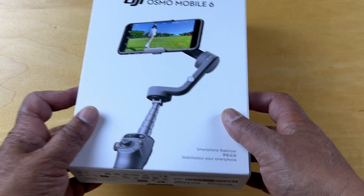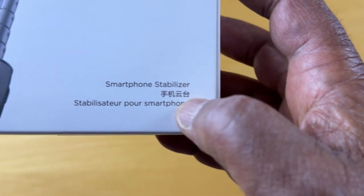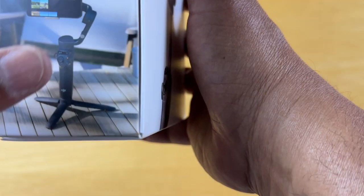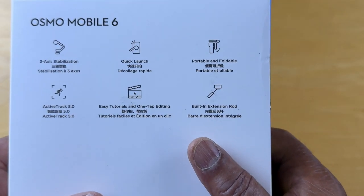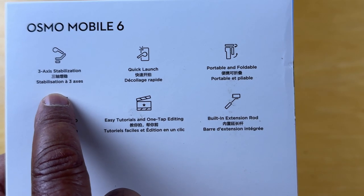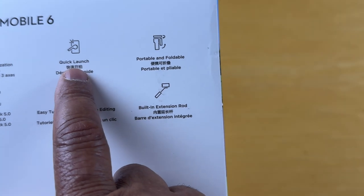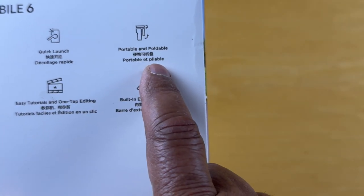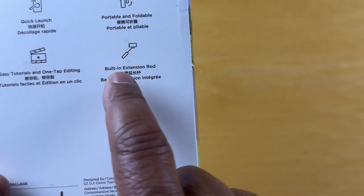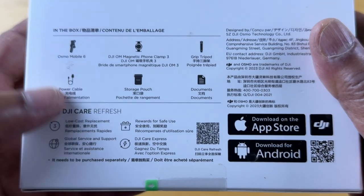Hello, today we're unboxing the DJI Osmo Mobile 6. Let's take a look at the box. The box says there's a smartphone stabilizer, and DJI on this side, a stand depicted here. Going on to the back, we've got the Osmo Mobile 6 3-axis stabilization — that's an important factor. It has a quick launch, portable and foldable, active tracking so it can track somebody as they move, easy tutorials, and a built-in extension rod.